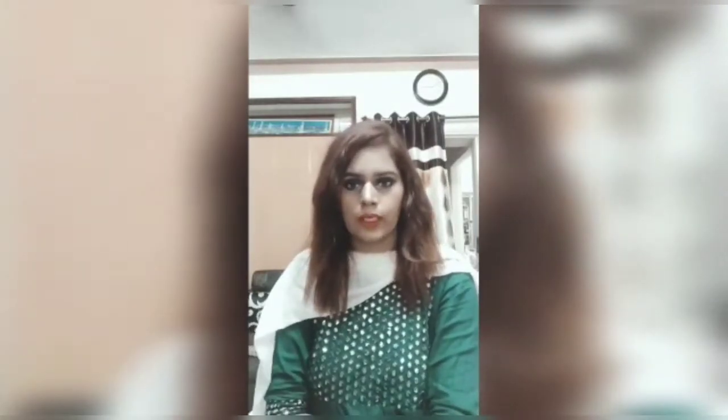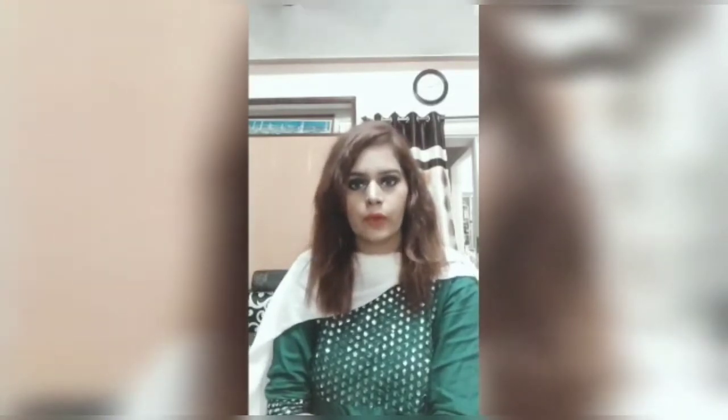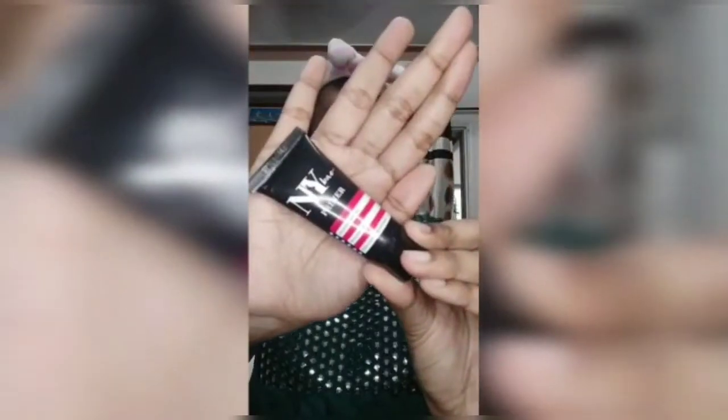Hey guys, hi, welcome to my channel. My name is Aliza. In this video I will show you a makeup look. I am using my makeup primer — my name is NYB. This is a very good primer. I use this primer so that my pores are closed and the makeup will be good.